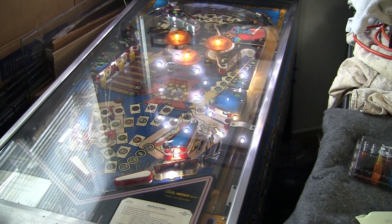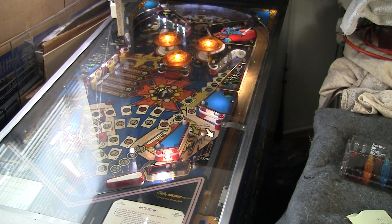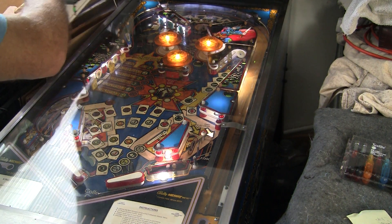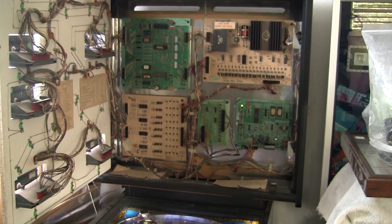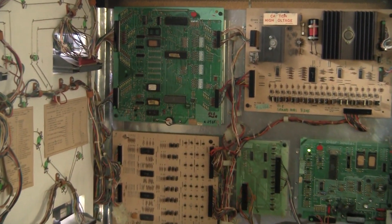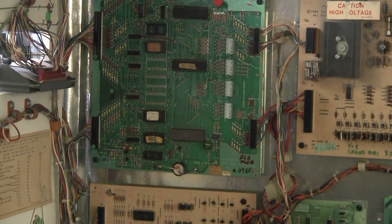So let's take a quick look at it. Let's open this back box and see what the situation is. As has probably been covered in previous videos, I took this MPU board, removed the battery, and put a memory cap on it.